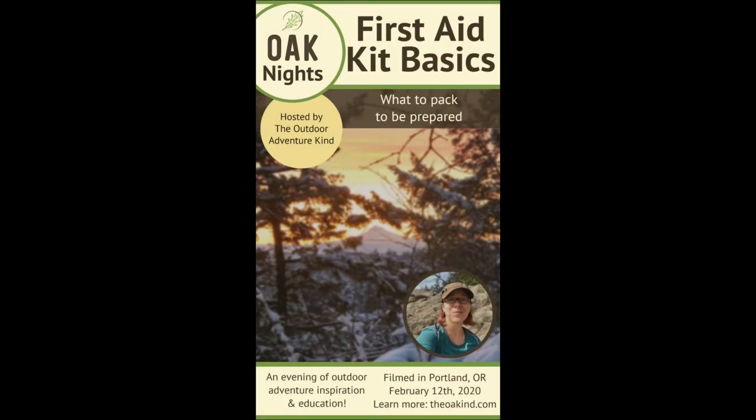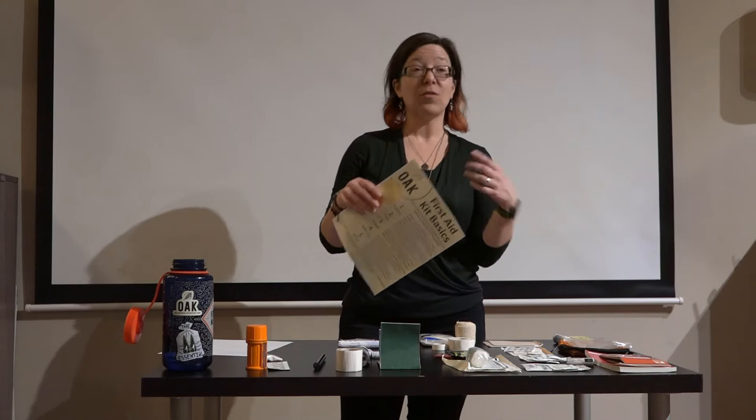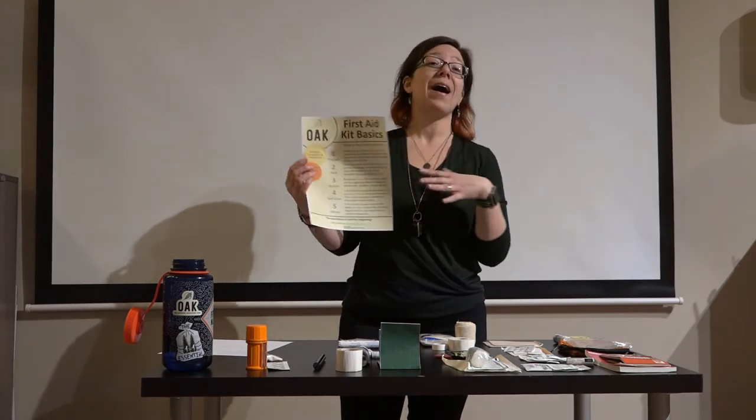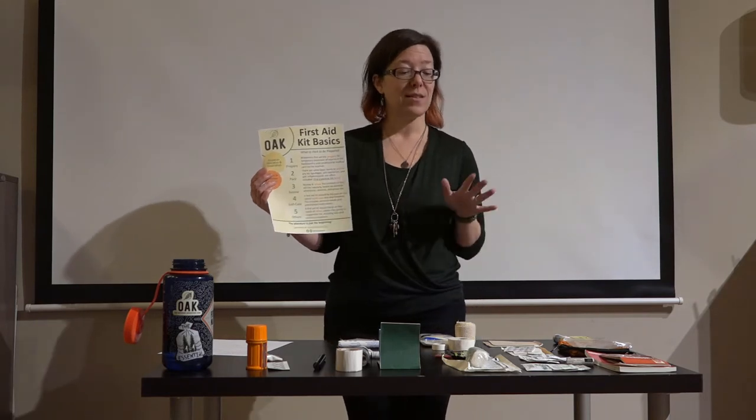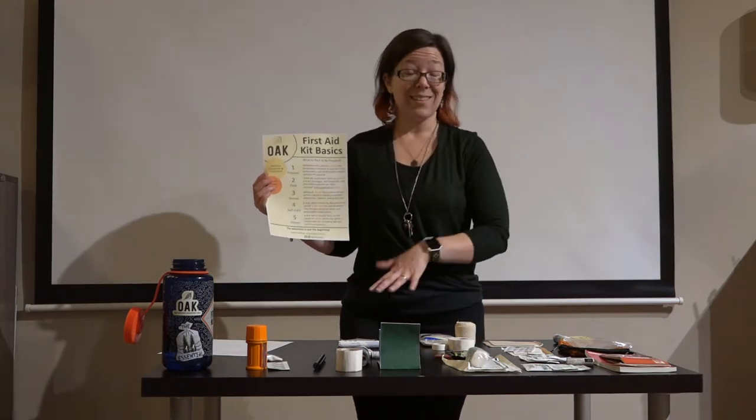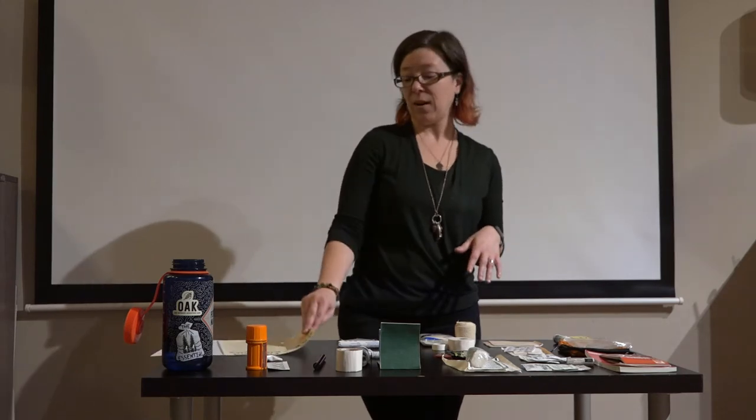Thank you for joining me for Oak Nights. This is our February edition, so we're going over First Aid Kit Basics. We're going to cover five key points, and then come back to this display of First Aid Kit contents I have in front of me, going through the actual components in my personal First Aid Kit to give you an idea of what could go into your own.